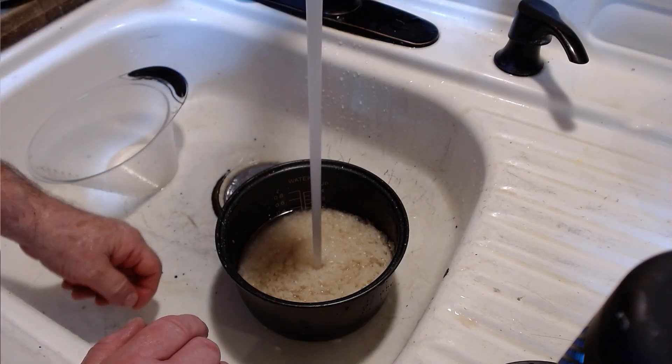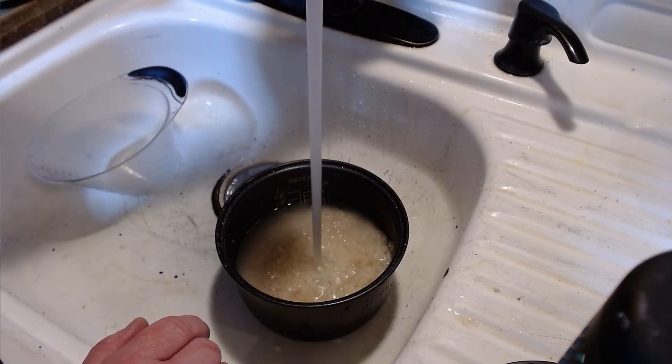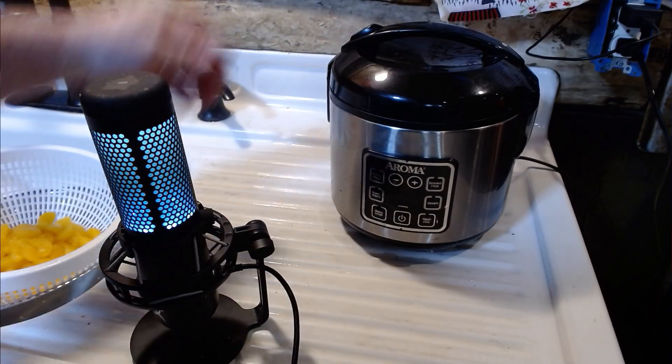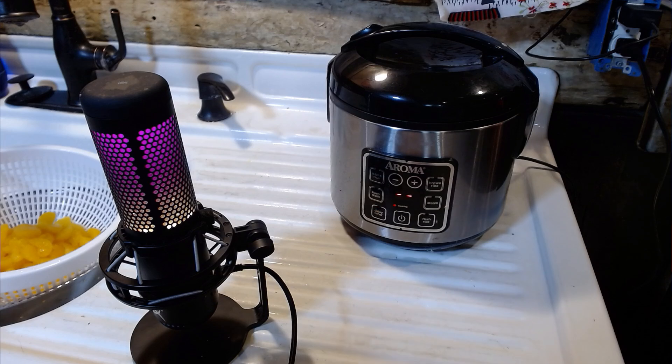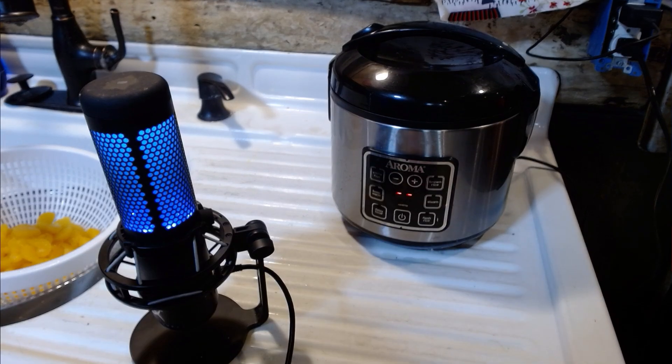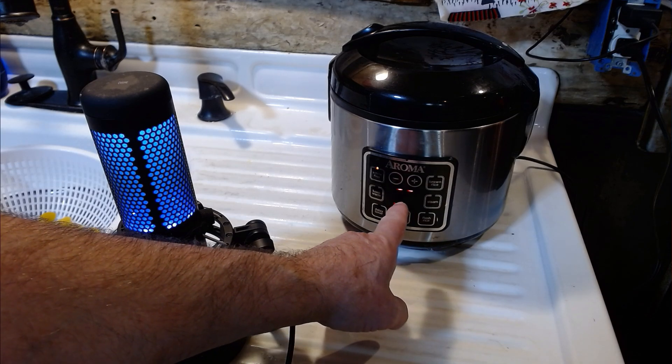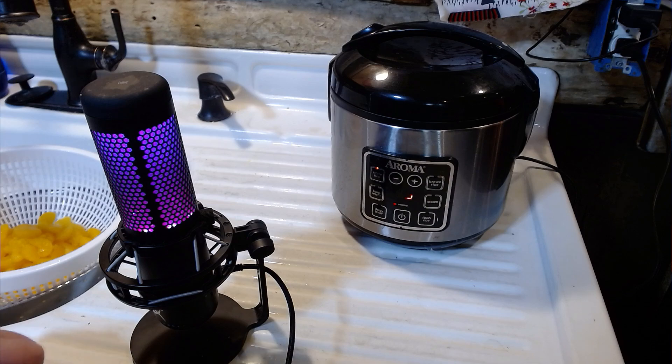We're going to fill this until it reaches the four cup point of water. The rice is clean. I'm putting in the rice, locking it down. All I've got to do is turn on the power, tell it I want to cook white rice. When it's blinking it means it's starting. This spinner only tells you it's heating up. When it becomes numbers, it'll start to count down and it'll beep when it is done.